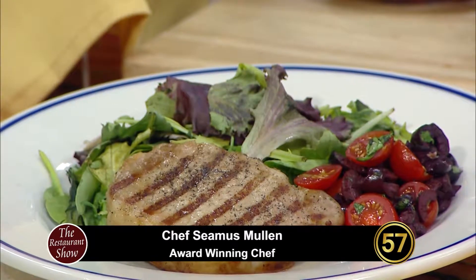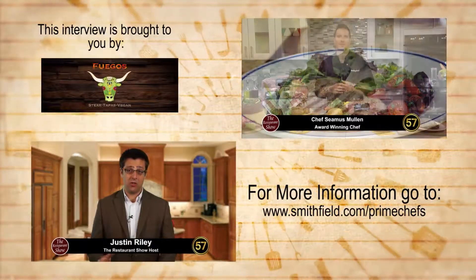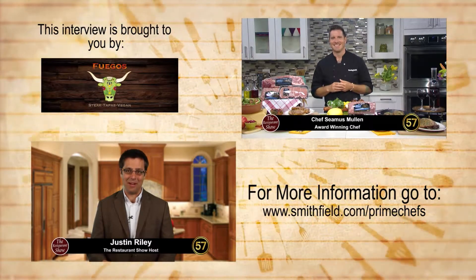Right now it's the height of summer to me — it's all about grilling and tomatoes and bountiful produce. So these are some pork steaks that have been grilled with a little bit of tomato and olive relish. I've got fresh herbs in there as well, and then some summer greens — super simple, but it really captures the flavors of summer.